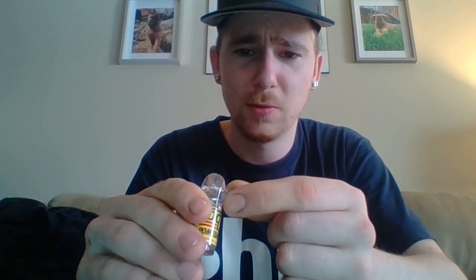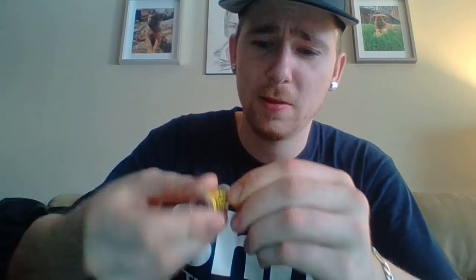And then you twist this little thing, you twist it right upside down, give it a tap. Tap it, and then you flip it back inside out, and then you put this on there. There you go — I don't know if you can see that.